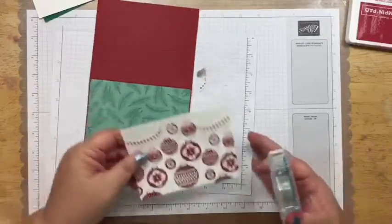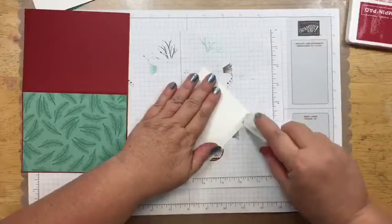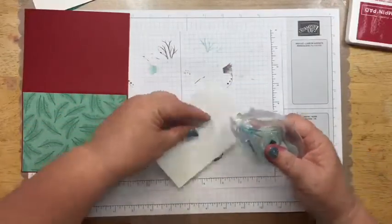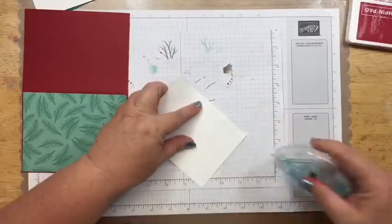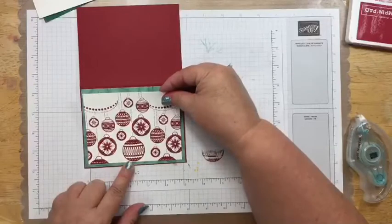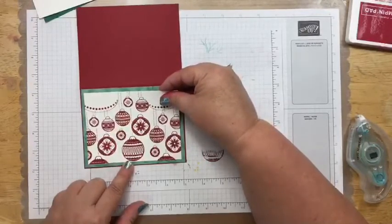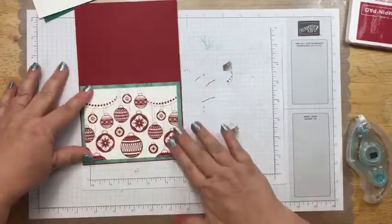Then I'm going to take this piece here and adhere it to the card front as well — it's rolling really nicely right now. Again, I put this on here and try to get my bottom and my left and my right edges first. Once I feel like I have it where it's supposed to be, then I just lay that down like so.